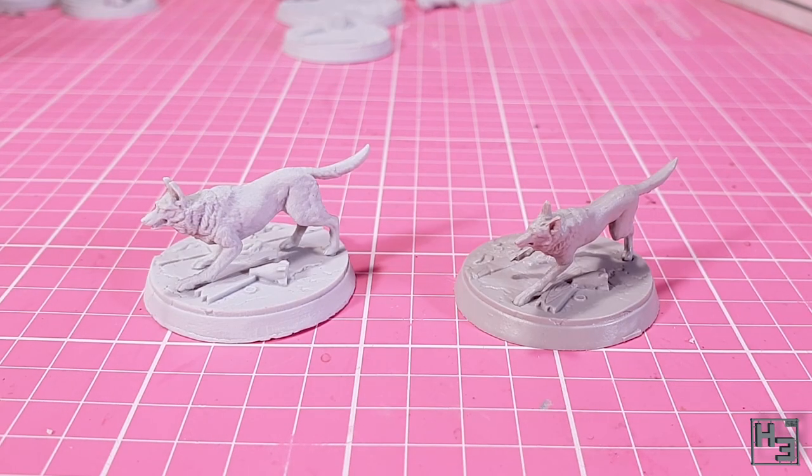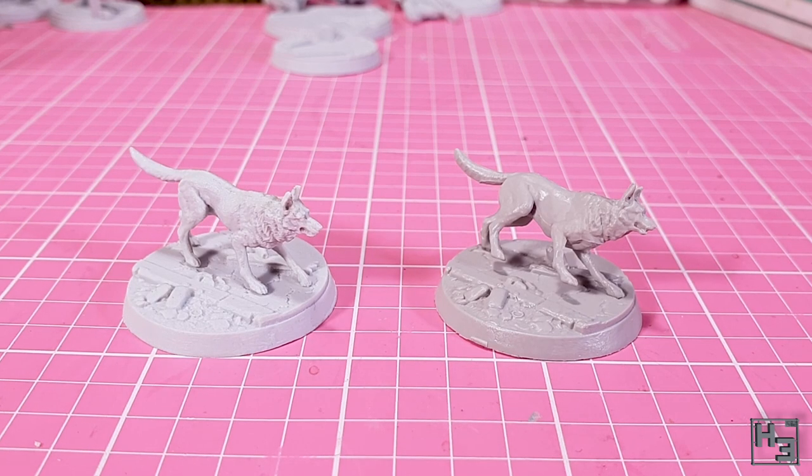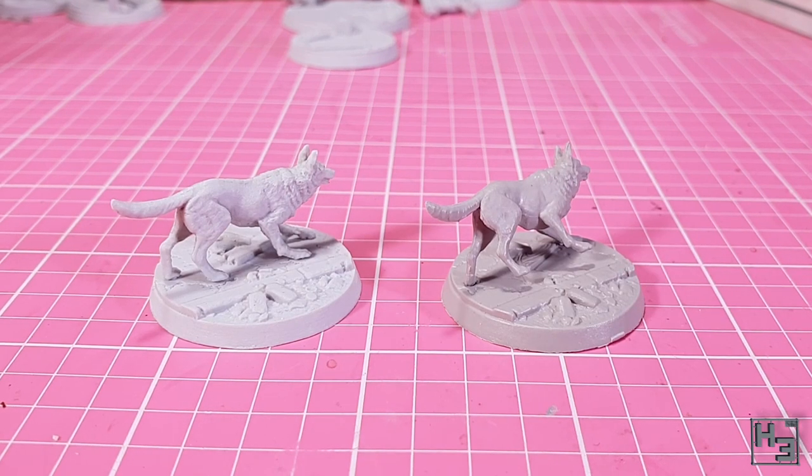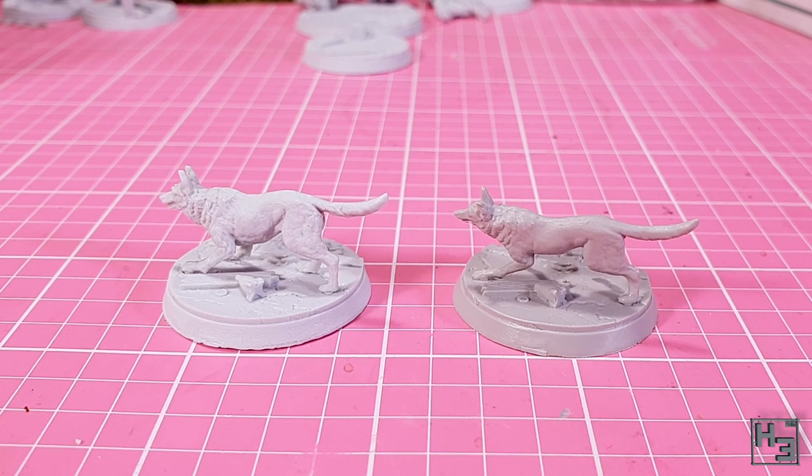Dogmeat is next. You can see that the PVC one is still very much leaning over — it would be easy enough to glue him upright, I just haven't been bothered to do so yet. This is really more down to the model coming loose during transit than the actual model itself. Fortunately resin Dogmeat doesn't have this problem at all — obviously because it doesn't come mounted on the base. I really like this model. I also like the base with the knocked over Nuka-Cola bottle; that's a fun little detail. I do hope I can do him justice when I paint him.